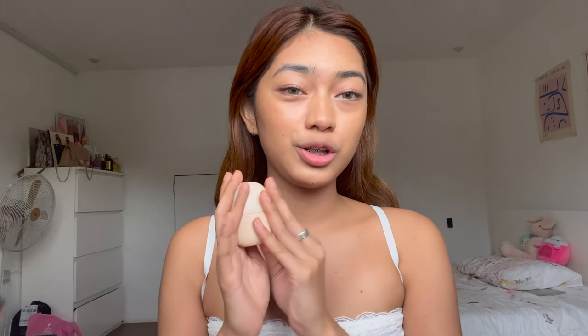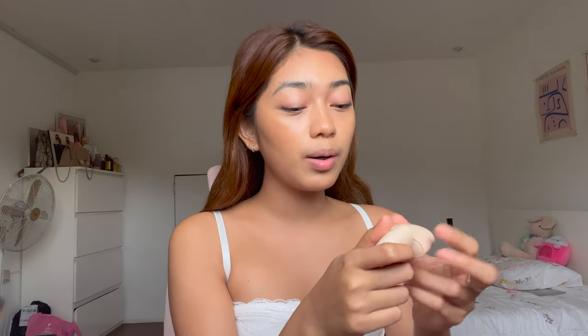Now that we're done with bronzer, let's move on to my favorite step in my makeup routine — blush! This is my favorite cream blush at the moment, by Happy Skin. I think it's from their Off-Duty Model series, and the shade I'm using today is Scouted. It's a bubblegum pink — look at that!